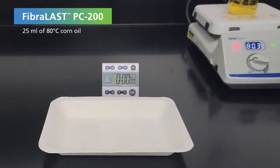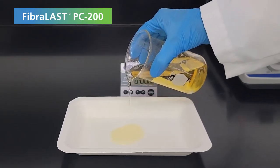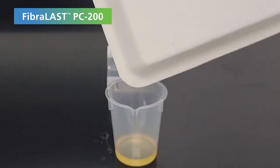First, 25 milliliters of 80 degrees Celsius corn oil is poured onto a molded fiber tray prepared with PC200. The oil is left on the tray for over an hour and is poured back into a beaker. Notice that there is no bleed through.